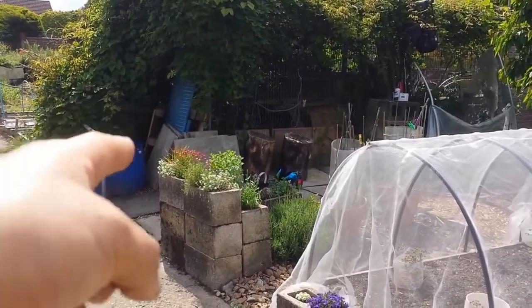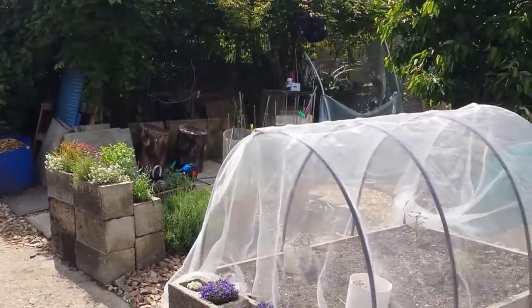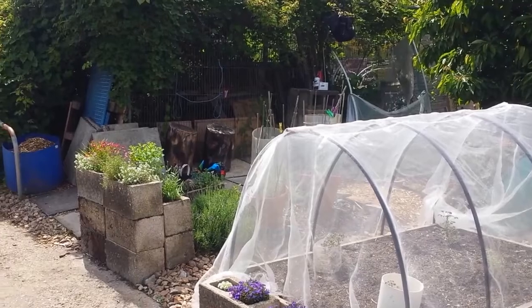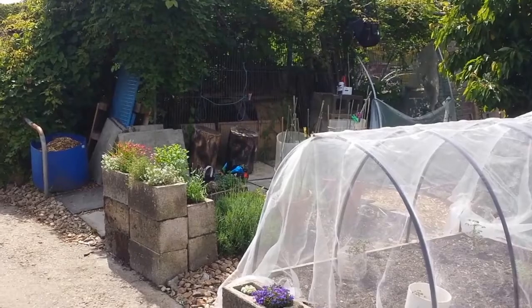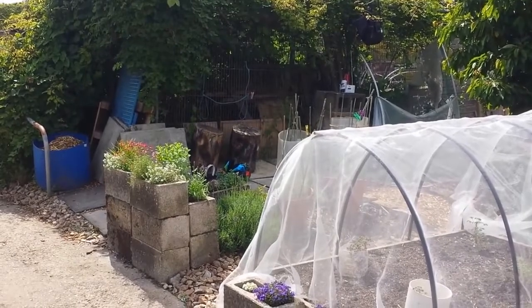That would be beautiful with this. I want to make that area something. Because there's a robin that's got a nest in there. You don't want to disturb it. It would be like a little smallholding with all the things.